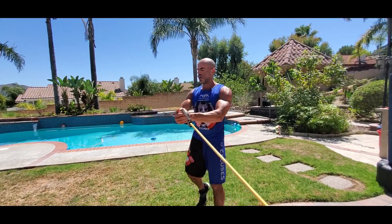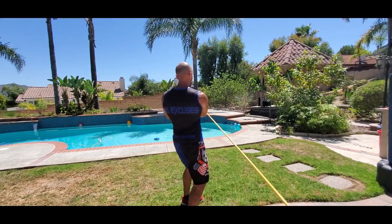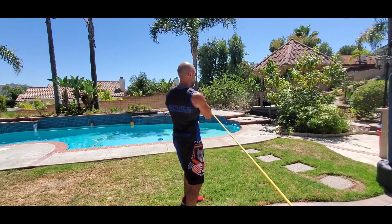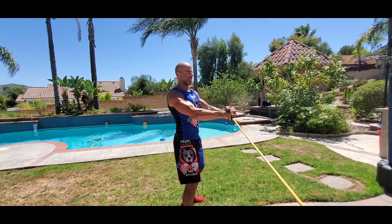Or you could also do it both directions without a pivot. Everything's exactly the same, except there's no pivot of the feet. So we're working a little more localized in the waist, the abs, the obliques — but keeping that chest out the entire time, just a slight bend in the elbows.